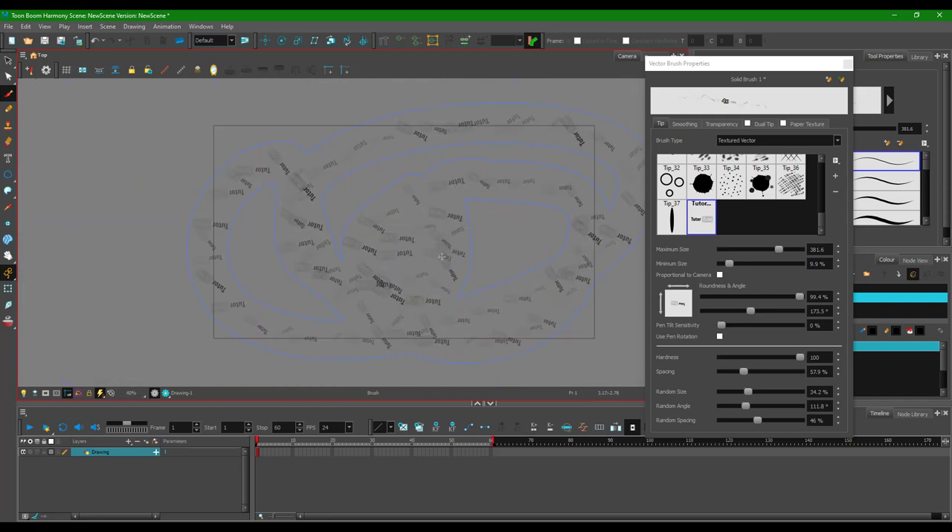That is how you can use any image as the brush tool and use your custom textures inside of the brush tool in Toon Boom Harmony. If you learned something, as always please like, comment, share, and subscribe.